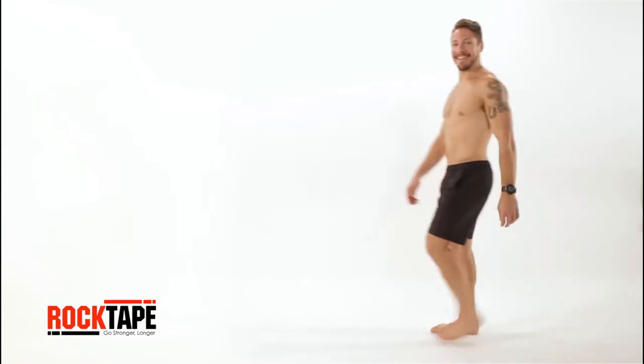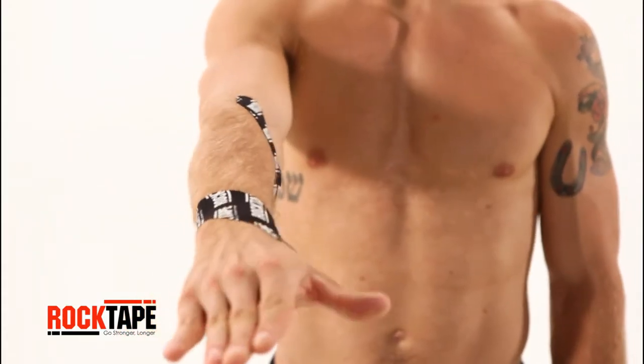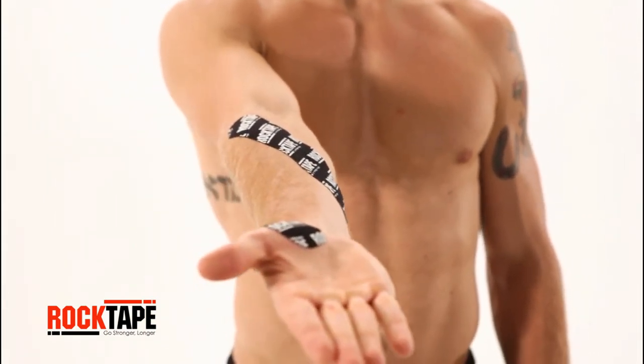Here we'll detail the steps on applying Rock Tape Kinesiology Tape with a spiral technique. A forearm spiral is an effective way to reduce arm pump and promote posture.